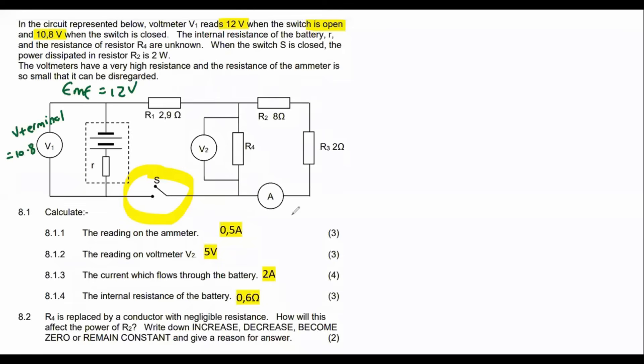When the switch is closed, the power dissipated in R2 is 2 watts. Voltmeters have very high resistance — that's normal. The first question says: calculate the reading on the ammeter. Where's the ammeter? It's over there.